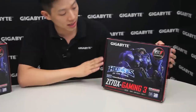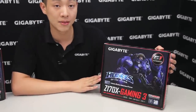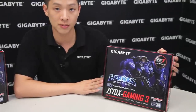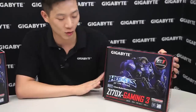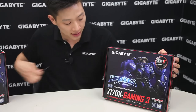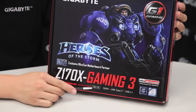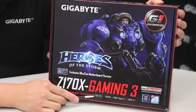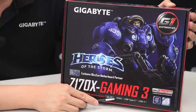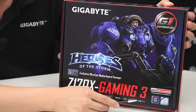Starting off, you can see we have Tychus here from Heroes of the Storm. This is actually our limited edition Heroes of the Storm Gaming 3 motherboard, so there are some additional accessories inside. This board supports the Intel Z170 chipset with an LGA1151 socket, good for 6th generation core processors. It supports DDR4, the new DDR platform, as well as a USB Type-C connector and USB 3.1.